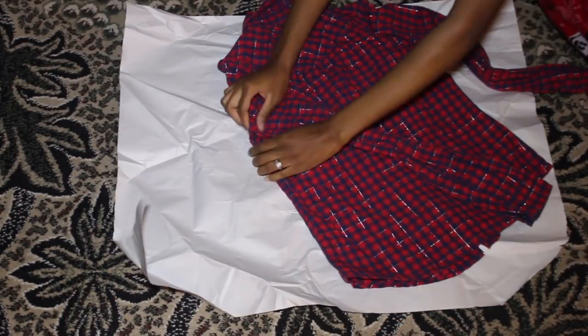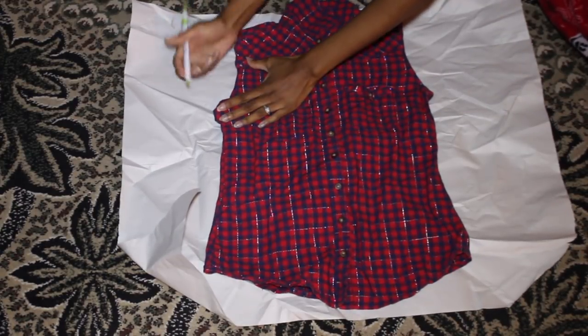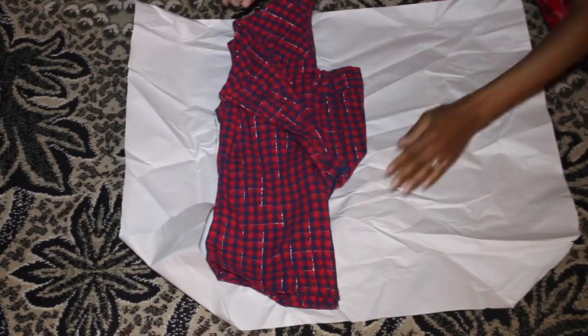Basically I'm going to tuck in the shoulders to get that shoulder outline, and I'm going to pin it. Then I'm going to begin to outline the shirt from the sleeve opening down to the bottom of the shirt and the neckline.